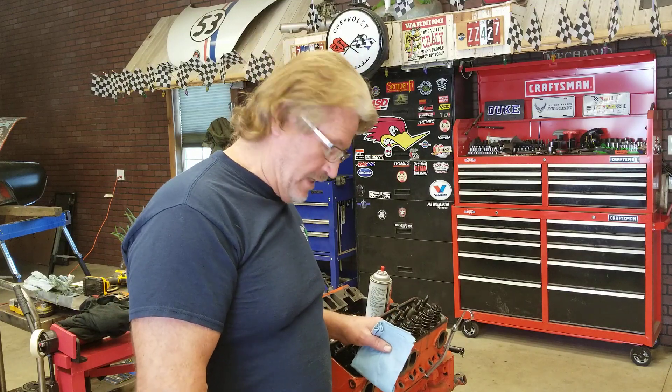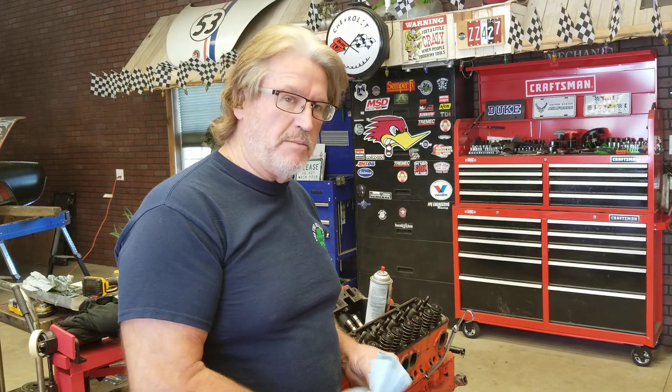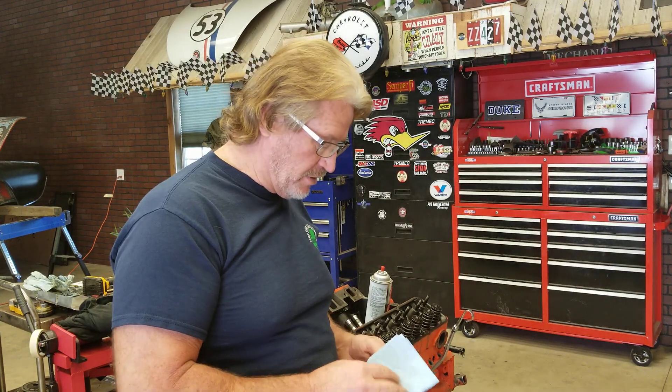Hey everybody, Dave here with Wags Automotive again, and I'm just assembling this motor and I thought of something you guys might want to know. So let me teach you a little something here today.